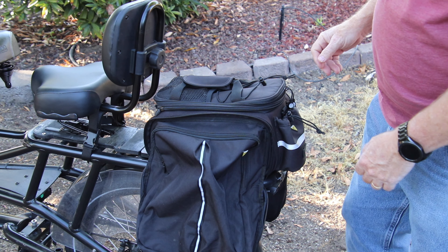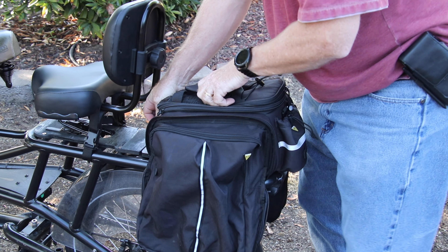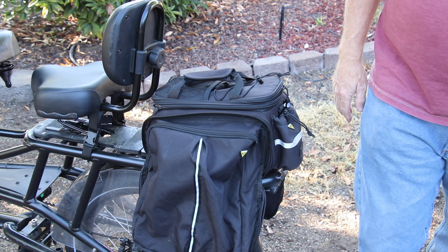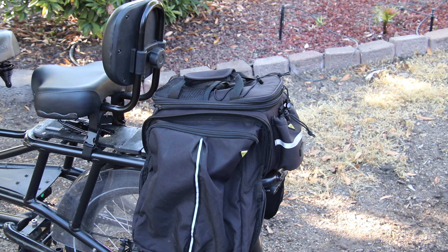The way this bag is designed, it just clips right on and comes right off. There's a clip that slides on and slides off. You can slide it off, roll things up, carry it away with all your stuff, and it's nice and secure. It comes off easily, which is really nice.